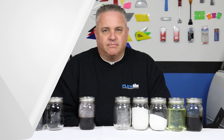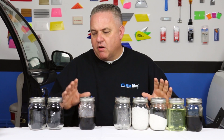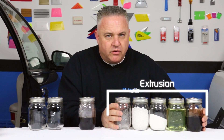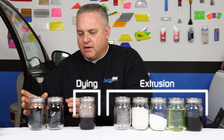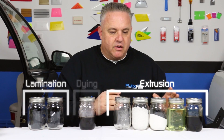I have these mason jars arranged in a certain order. I'm breaking it down into phases. I've got these representing the extrusion phase, this one representing the dyeing phase, and these two representing the lamination phase. I'm going to start with the extrusion phase.